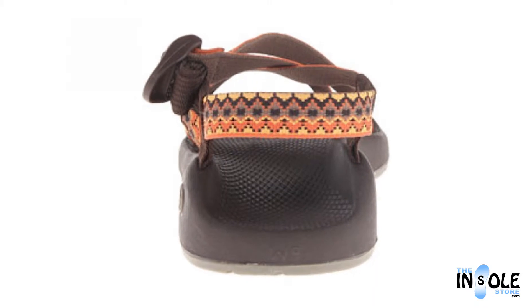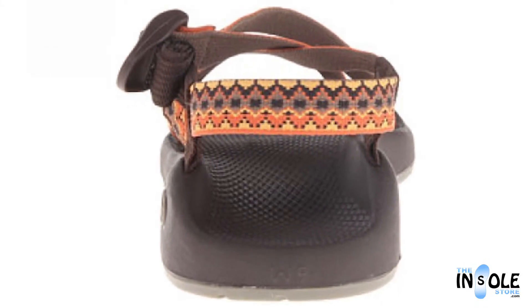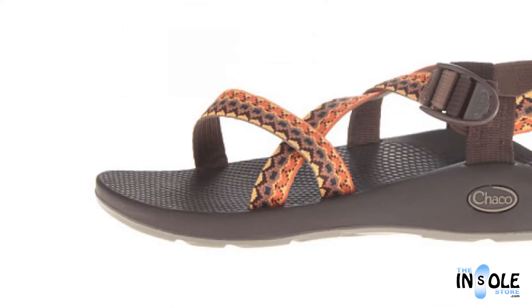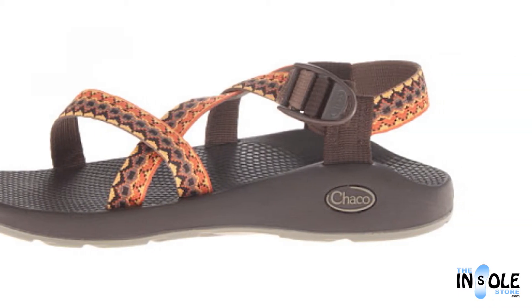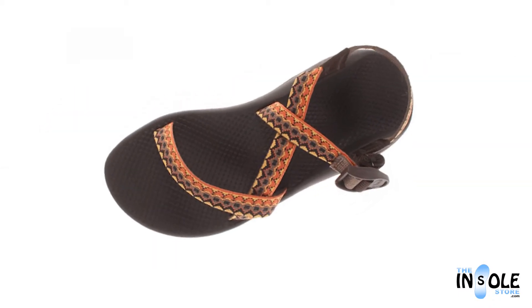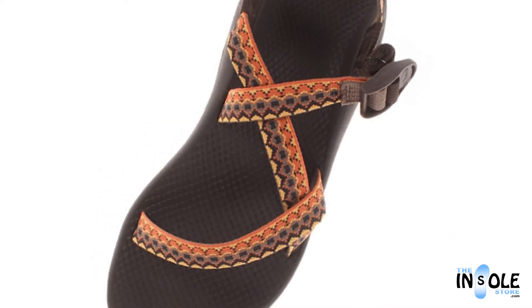The versatile Vibram outsole is lighter and slip resistant and provides excellent traction. These sandals also feature quick-drying polyester webbing upper straps that allow for the ultimate adjustable customized fit.